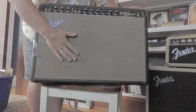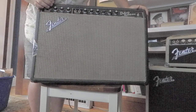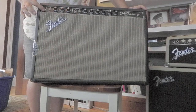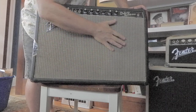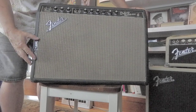It's got a single 12. Here's the little pilot light. Deluxe Reverb — cool scripted logo. Fender Musical Instruments. And a normal channel — I don't usually plug into that. It's got the cool metal logo. That beautiful baffle's been aged by time and smoke and dirt.